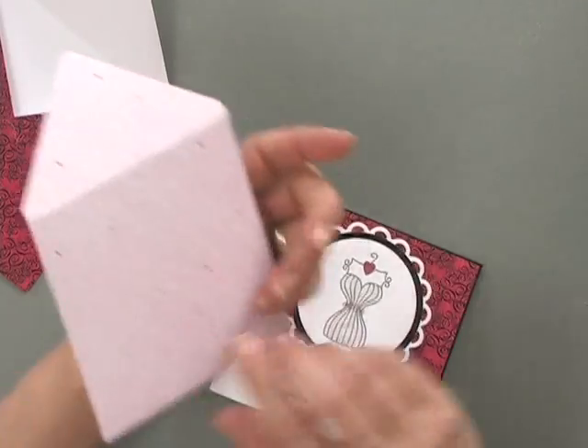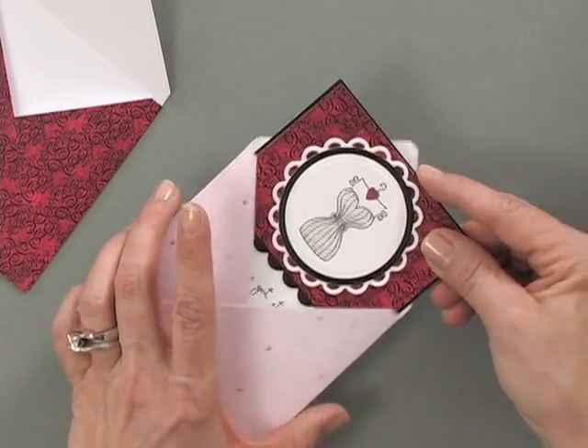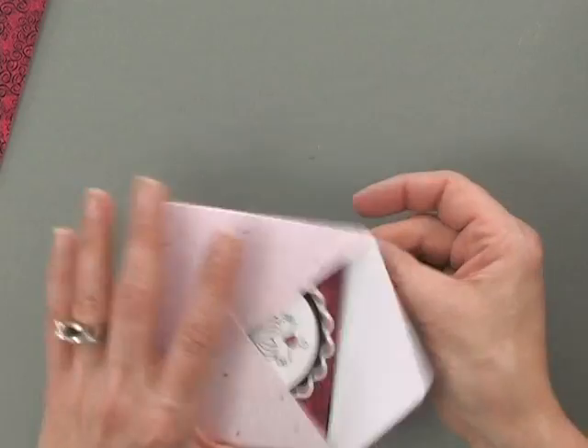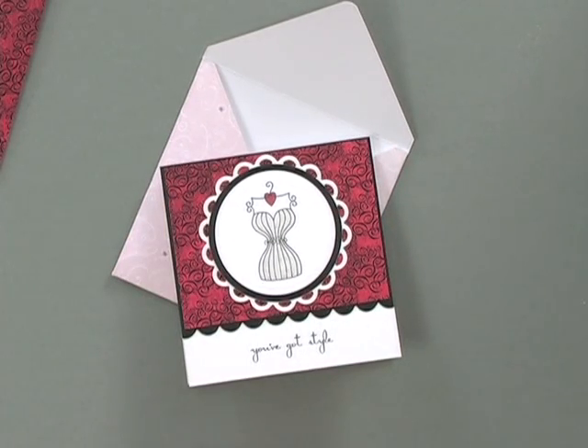If you want an envelope you can address, you can use one of the complementary patterns — I've used a lighter one so the address will be visible. Even though they're not the same pattern, they coordinate nicely because the little red heart matches the background. As for additional postage for these small cards: if you're going to send it in the mail, tuck the card in this cute little envelope, seal it up, and put the whole thing in a regular A2 size envelope. You won't be charged additional postage, but when they take it out it still has the perfect matching envelope — they may even want to keep it!